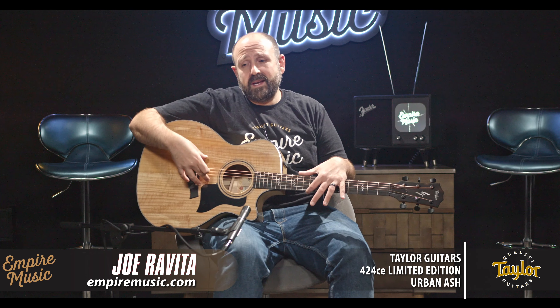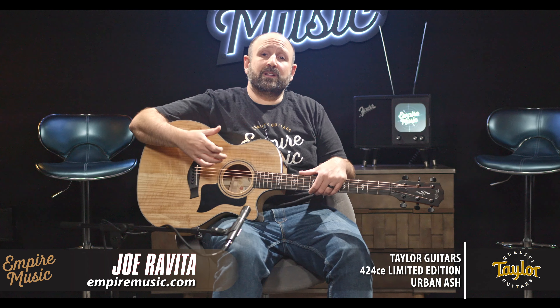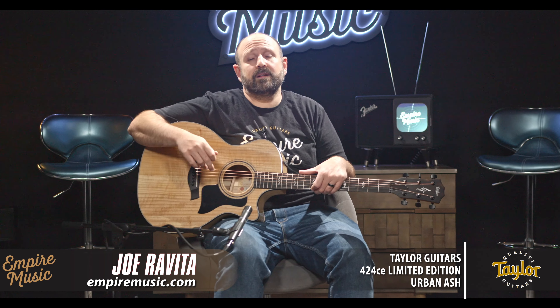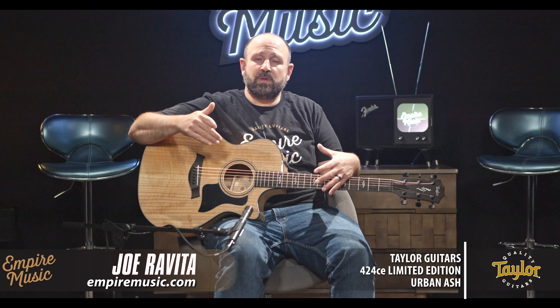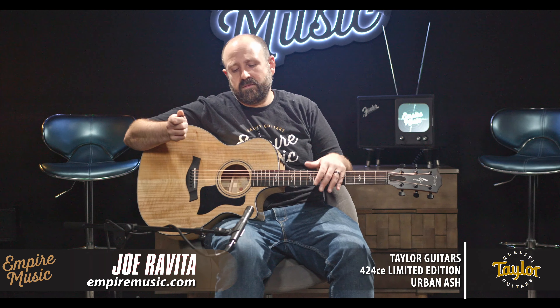For everybody else, what's amazing about going with a top like this is we get faster response. When we play lighter, we get more tone and more volume with less work. So if you're a light picker or a fingerstyle player, you're going to notice that this guitar offers more bloom and more tone immediately. As we build, we're still able to get a lot of fullness and roundness with plenty of volume, but still keep the definition of each string.